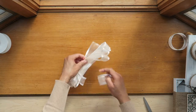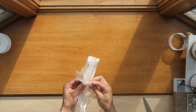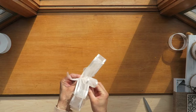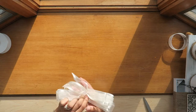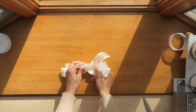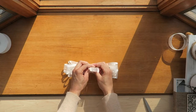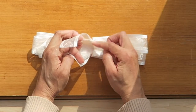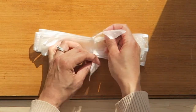Now I'm going to take this piece in the middle and just tie it together. This piece of ribbon is going to go right through the little slits that I made on the sides.